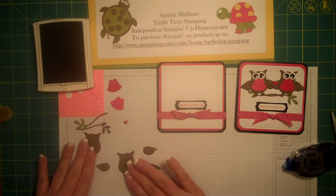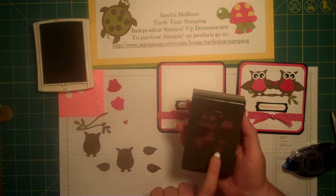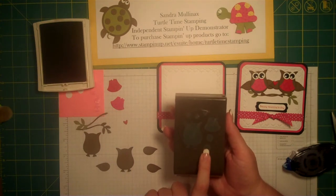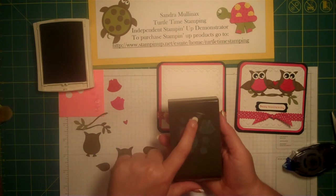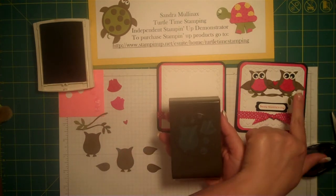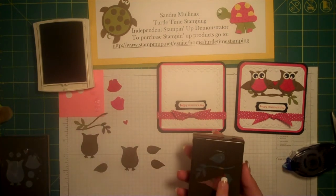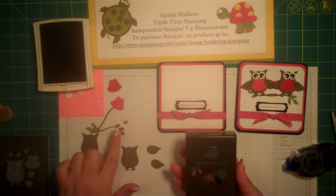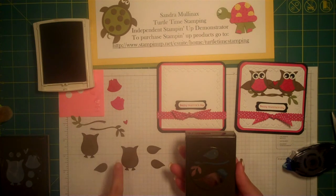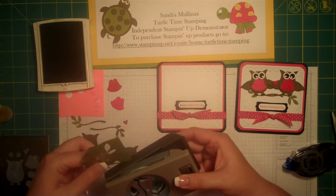Our owls are made from our owl builder punch. I did the owl body in soft suede, the large eyes in whisper white, the medium in basic black, and the small in whisper white. There's a little heart here that I did in real red to match his vest. The wings for the owl are made using the bird builder punch, and the little branches are also off the bird builder punch. I did the branches in soft suede, and then I'm going to go back and do the leaves in old olive — just using my scraps, I'm going to go ahead and punch out the leaf part.